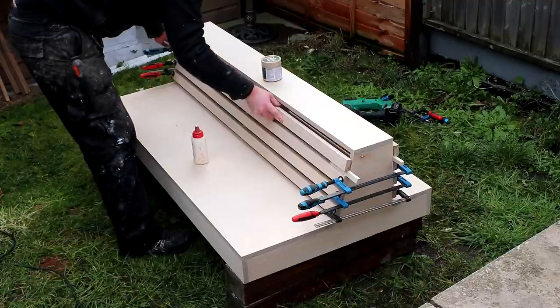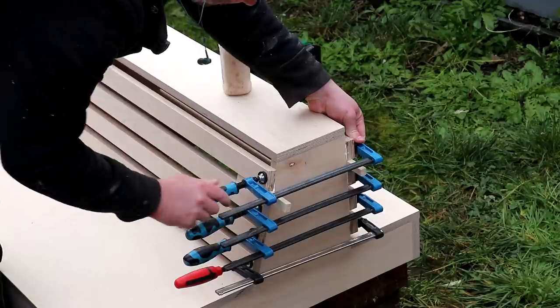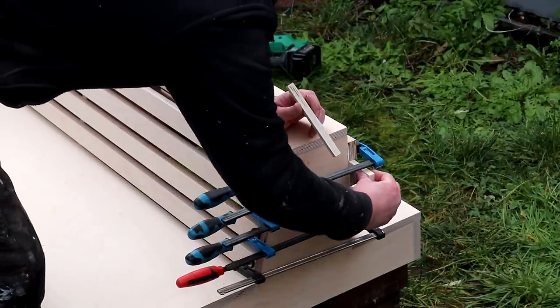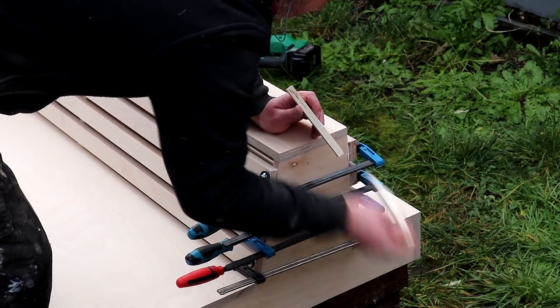It wasn't until I was doing the second of these units that I realised I could clamp both the slats at the front and at the back at the same time, which for some reason hadn't occurred to me before. Sometimes I just do things without properly thinking them through, but at least I'd save a bit of time waiting for the glue to dry on this one.